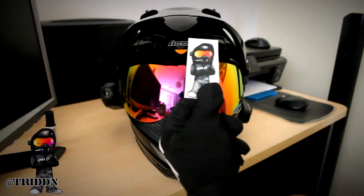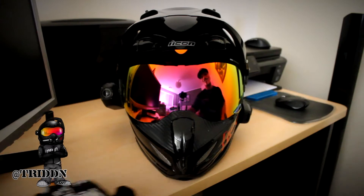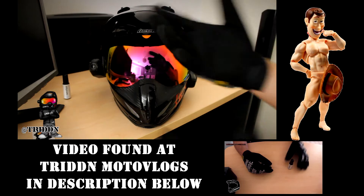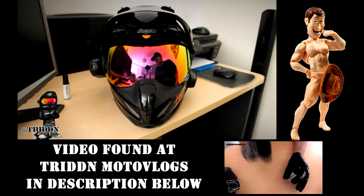If you want to know, there are some new stickers I have got available — just hit me up. And just here sitting is my nano tips. I do have a nano tips review to make your fingers good for touch screen phones and shit like that.